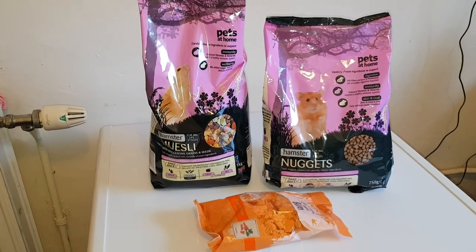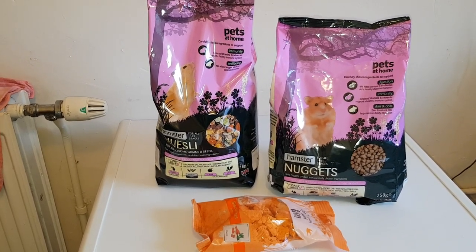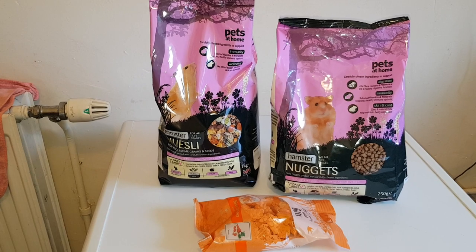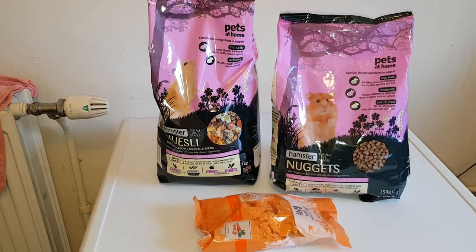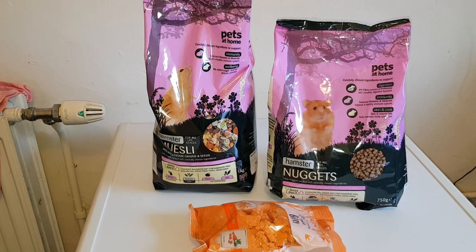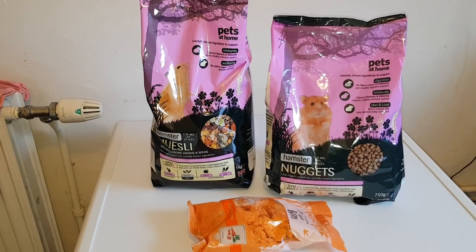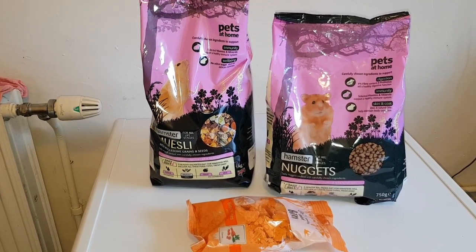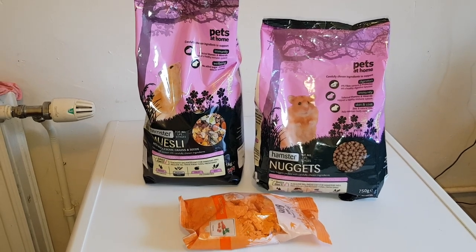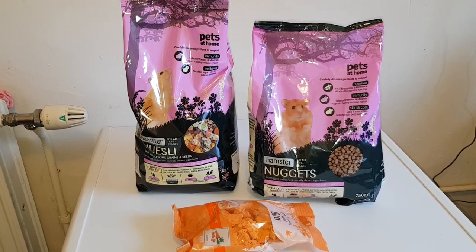I've now done all my research on future pets and decided what I'm getting. First, I'm definitely getting a kitten no matter what — I can't do without cats and I've been doing without for a year. Once the pet shelters are open I'll be adopting a cat or kitten. I was supposed to get one on May 18th but because of lockdown it just didn't work out, so I'll go to the cat shelter when it reopens.